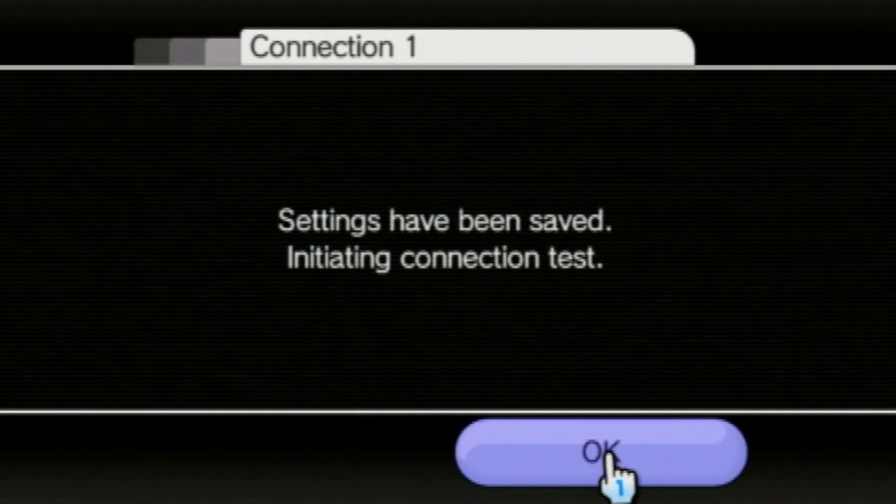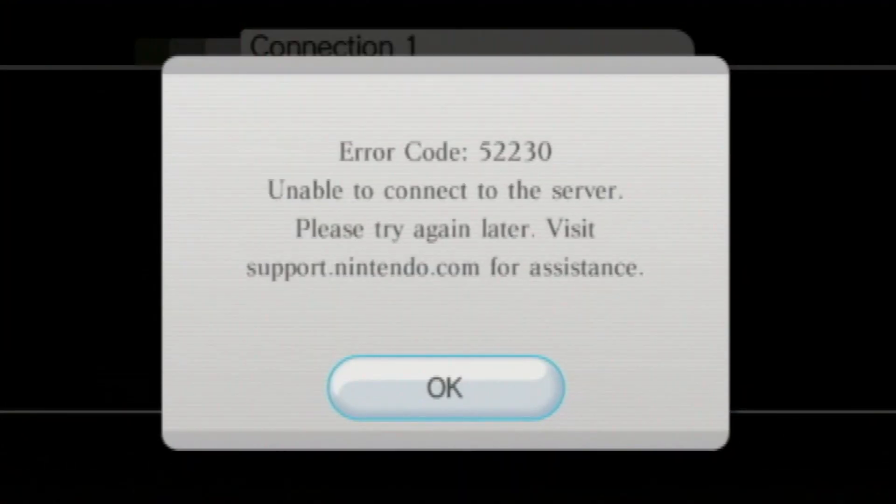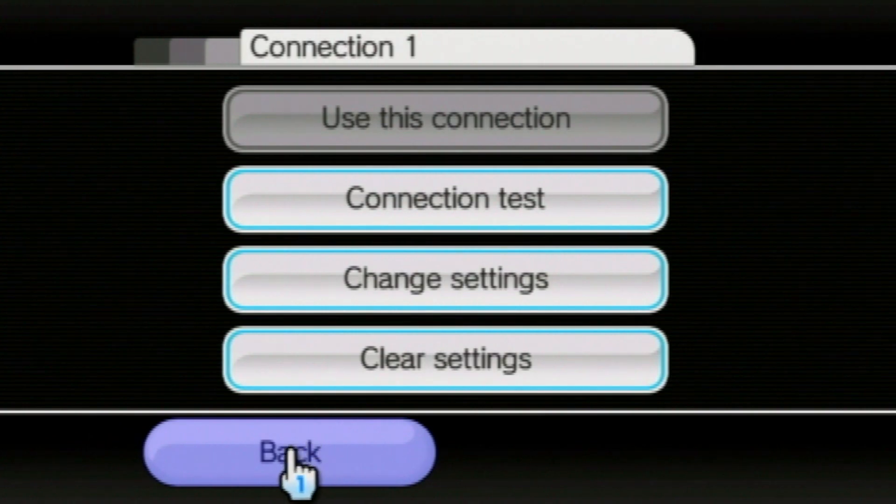Select save — it will do a connection test. If it is unsuccessful, then just exit the Wii settings and head to the Wii menu. And even if it is still successful, I would recommend that you exit to the Wii menu so that way it can configure everything properly.